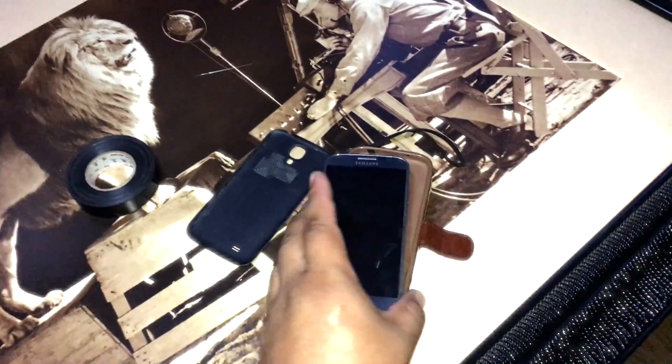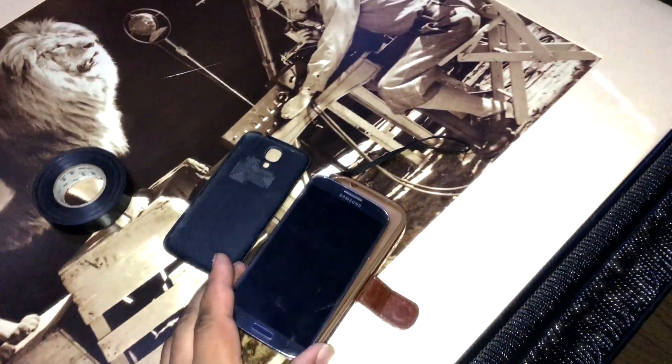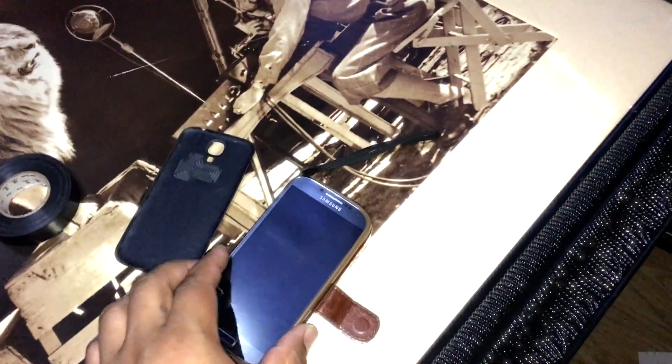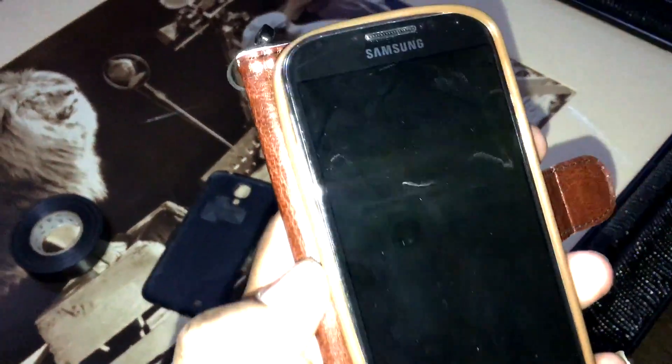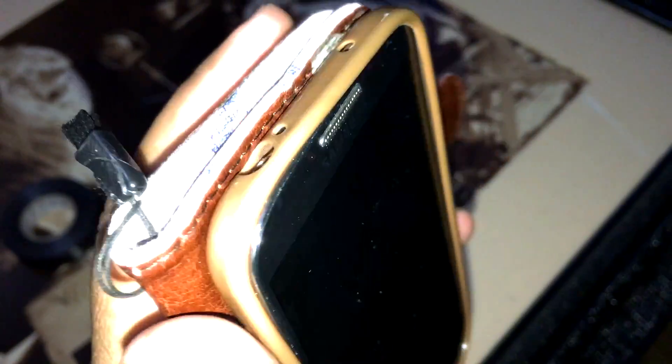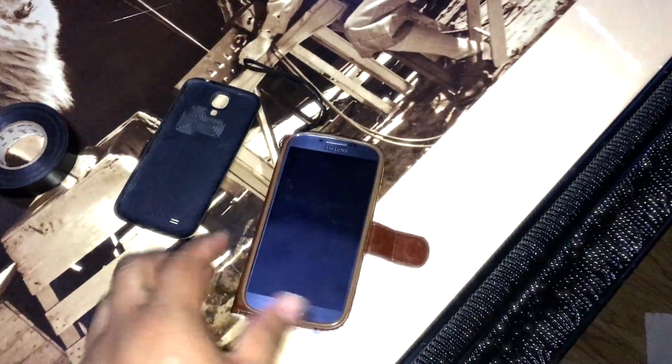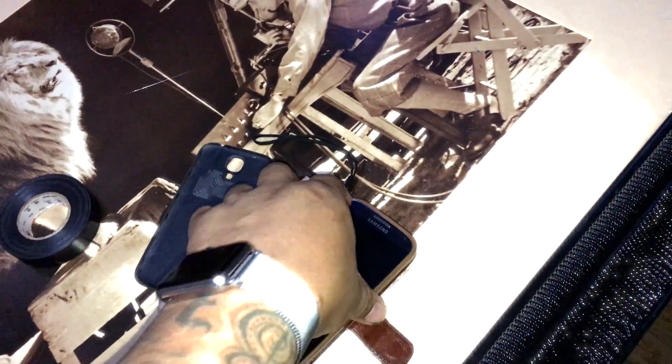Sometimes the protective case you put on it — you either put it in wrong, like if you pushed it in but didn't push it all the way in. Sometimes the case itself kind of pops off the phone, so one end is off and the other is all the way in, and that could create pressure against the power button, making it turn on and off. You've got to make sure it's all the way in — all the silver around the phone has to be covered.